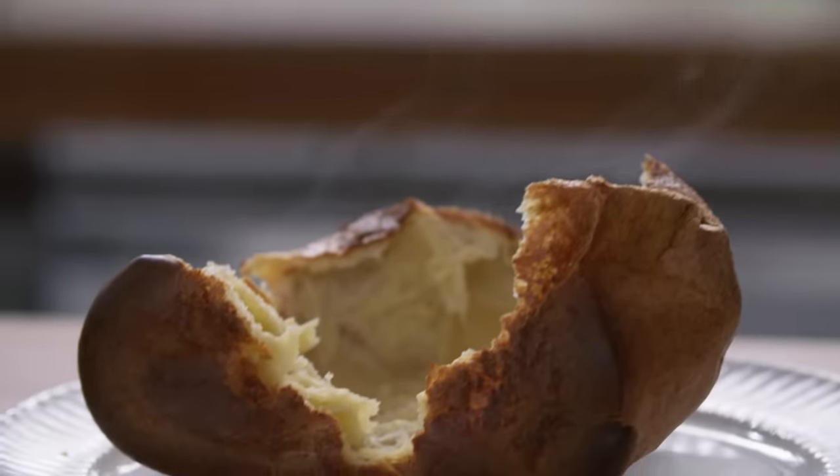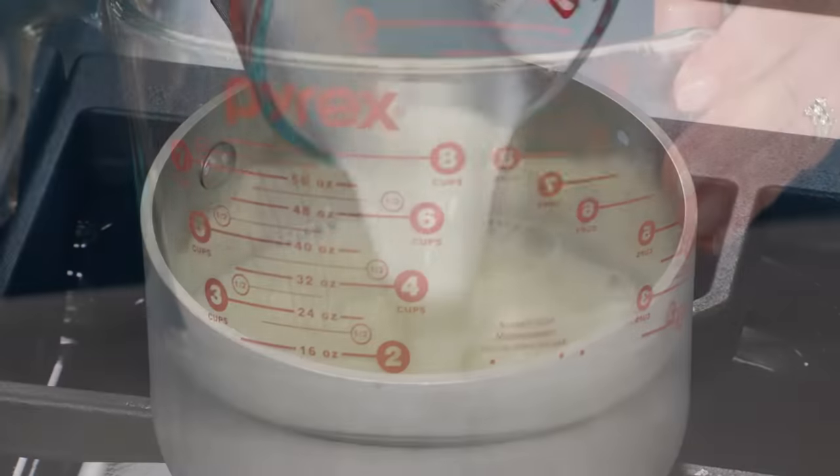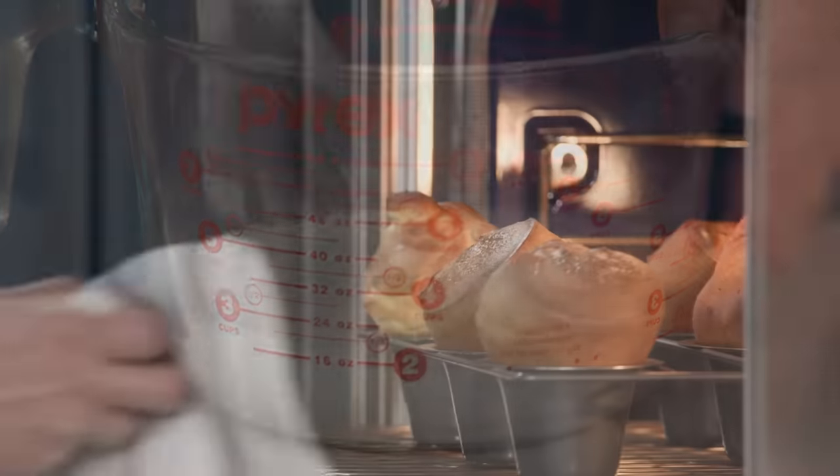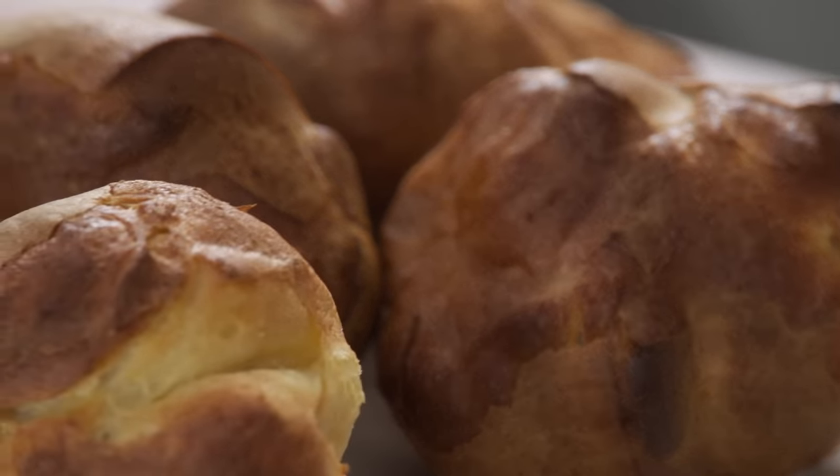These are popover perfection — you delivered and you broke all the rules! So if you want to make the ultimate statuesque, crisp popovers at home: heat the milk to create a warm batter, use bread flour for structure, and bake at 400 degrees. From America's Test Kitchen: lofty, statuesque, voluminous perfection.